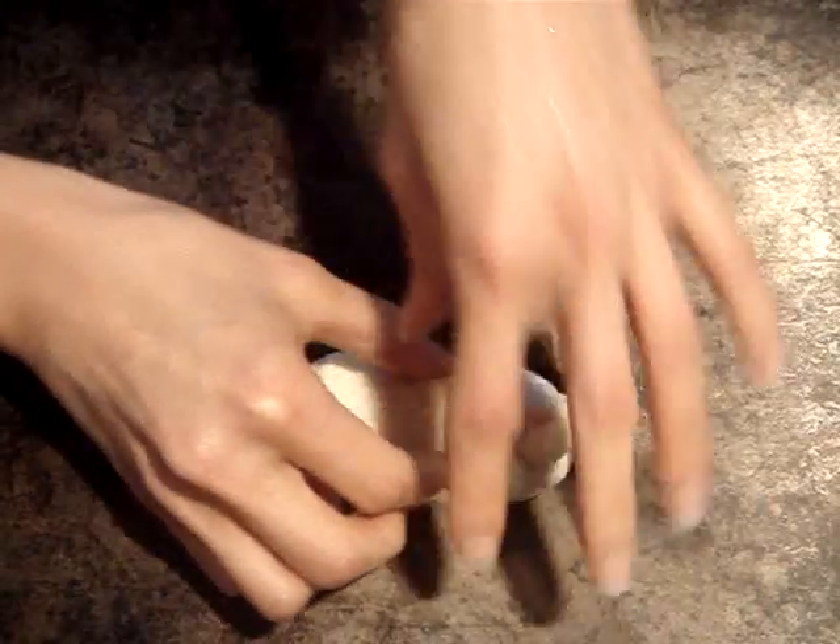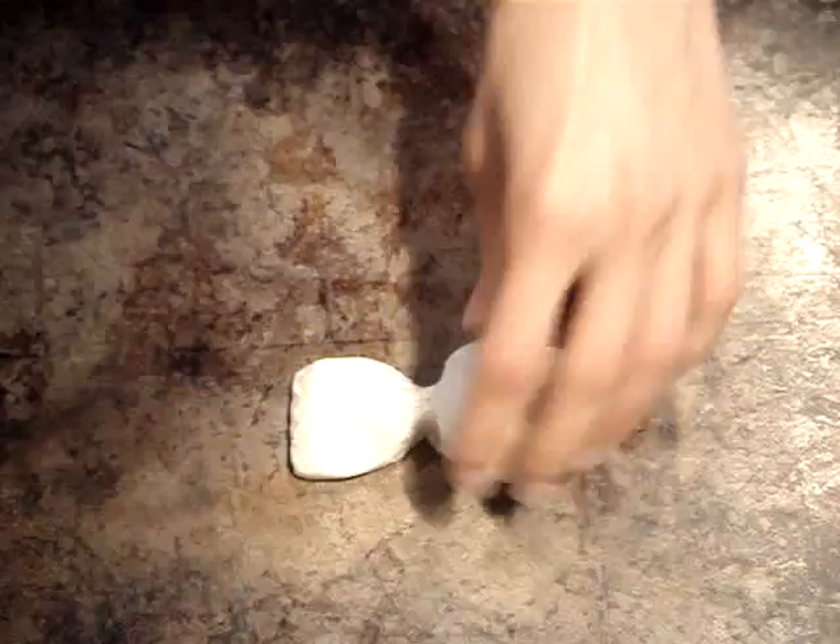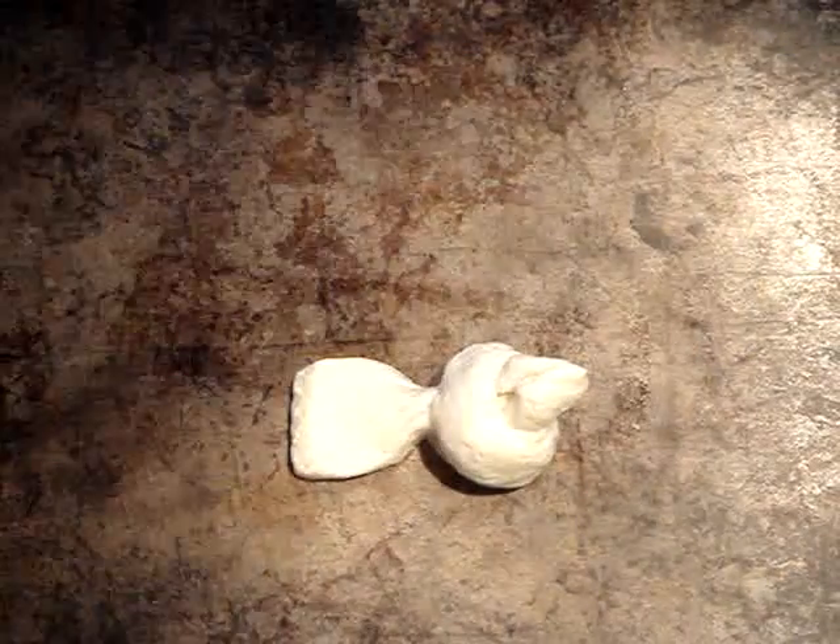Then I'm going to place this on an ungreased baking sheet and just pinch right below the bottom of the knot. This designates the tail of the bird.